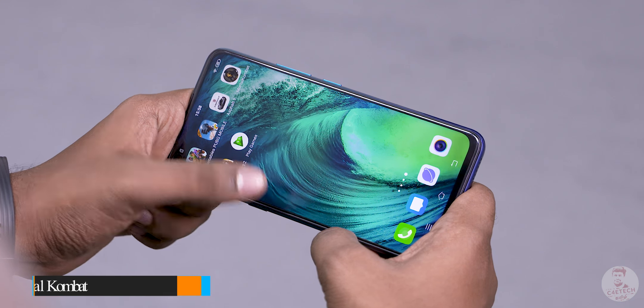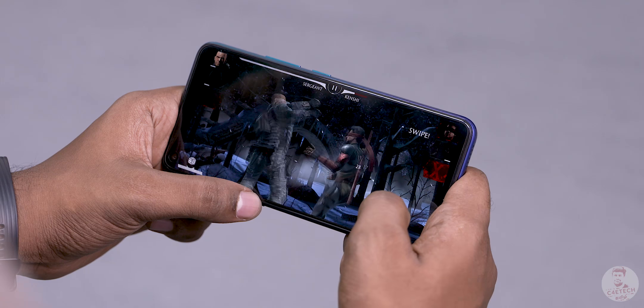If you come to Mortal Kombat X, you can use quick taps. The Z1 Pro is very useful. The touch response is very quick. Overall, the gameplay experience is very good.